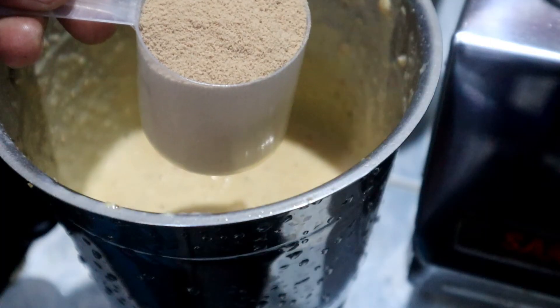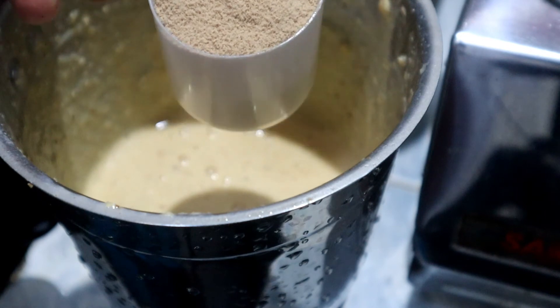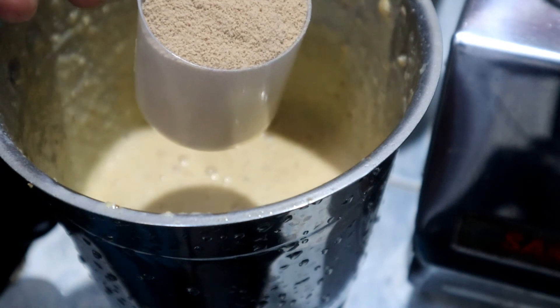Now we're going to use protein powder. We're going to mix it up with a cup of chocolate.